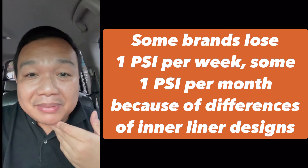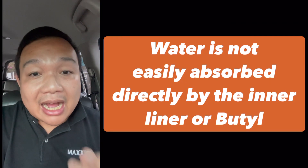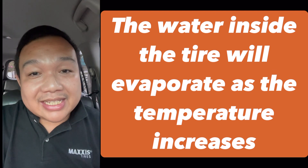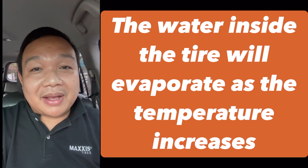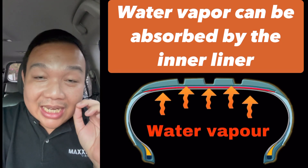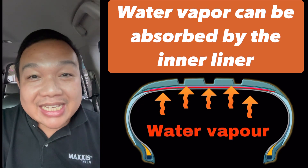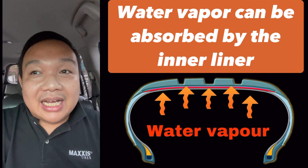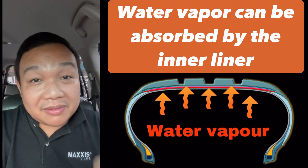Now, water cannot be absorbed directly by the inner liner. However, as the water settles inside your tire and heats up, it evaporates and becomes water vapor. That water vapor can pass through the inner liner and goes directly to your ply systems — your steel belts or belts above — and from the inside going up to your tread plies. So the water vapor can pass through.